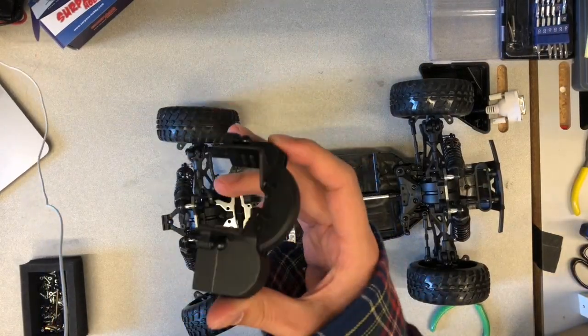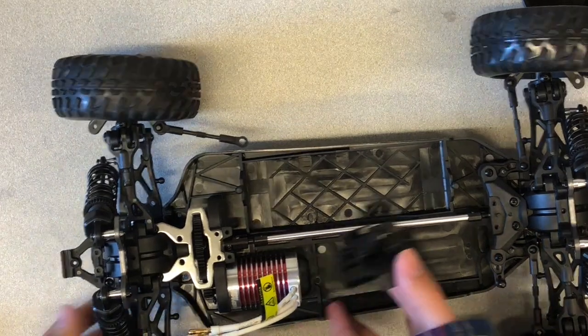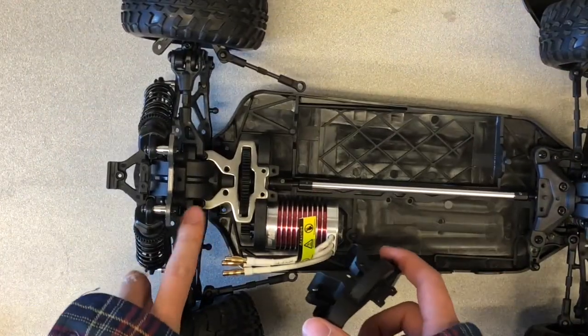Now we reinstall the plastic motor gear cover into its original position. There should be 6 screws left.